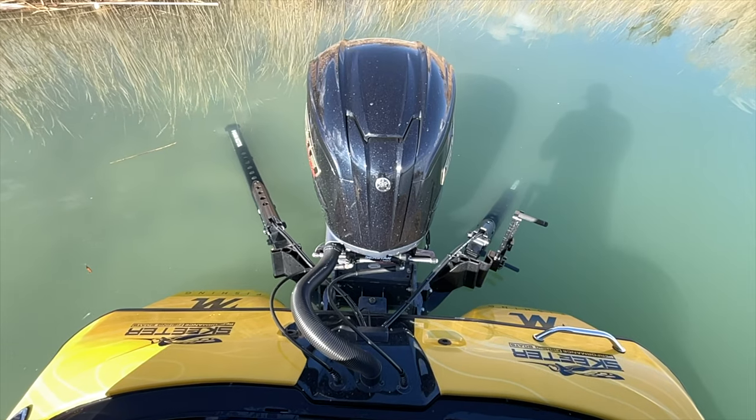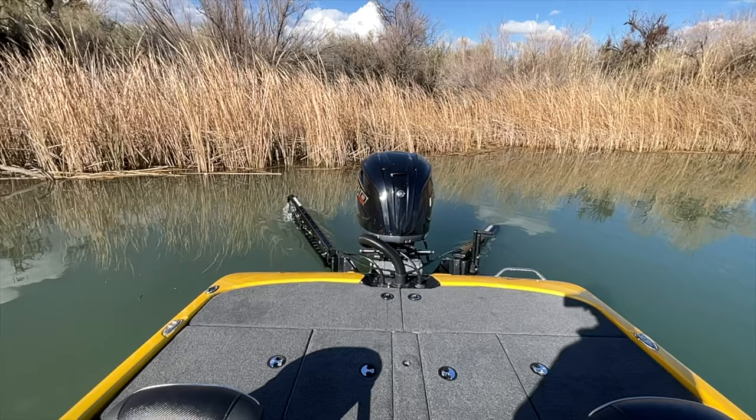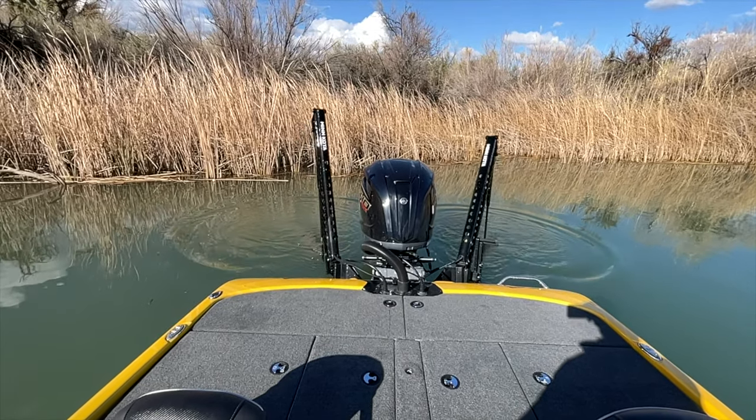A couple other things behind me are two Minn Kota Raptors. My last boat had a power pole and these Raptors are so much better. When you're going down the road, if you have power poles you're going to see those things shaking, but these Raptors do not move whatsoever. They have anchor mode and they'll steady your boat so that way if wakes come by, they automatically steady everything. I've had my poles down before without that feature and a wake would come by and my boat's moving again — but with the Raptors, you don't have to worry about that.